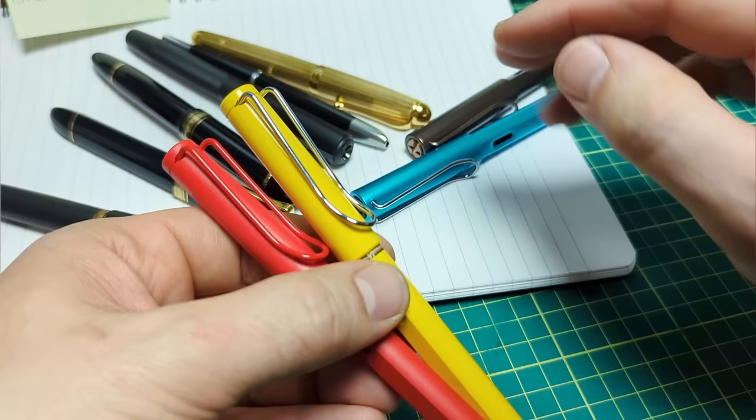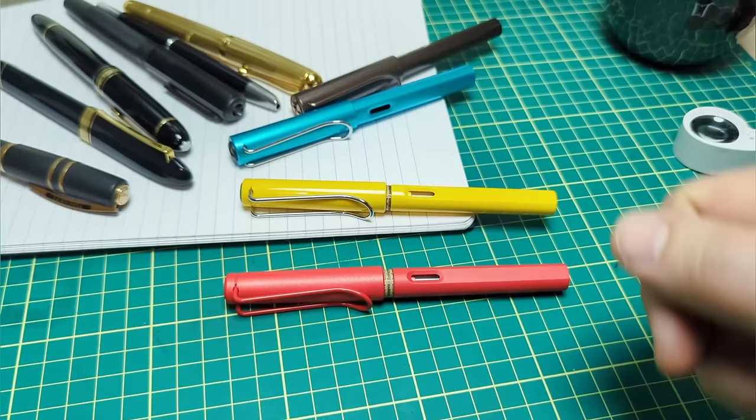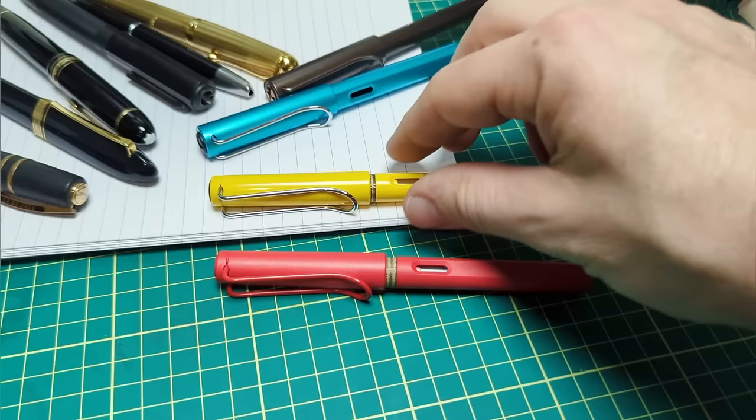That is why I feel the clip on the Lamy Safari — which is also used on the Vista, the All-Star, the LX, and other models — is the best designed clip in the business. I'm sure this will generate a lot of comments, and some people will love to give me an earful down there — feel free, and read those too. Hit the like button, hit subscribe so you won't miss the review video. Don't forget to visit Blaskett — they sent me these, so check out their site. This is a cool strawberry color; my personal favorite is this lovely yellow. There's a discount code for you to use as well — all the details are in the description. Catch you next time.